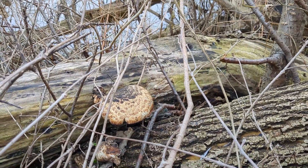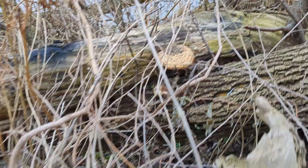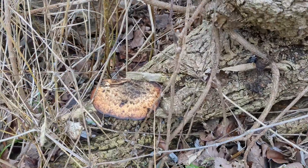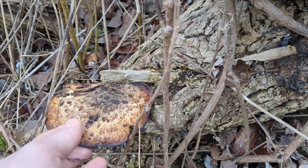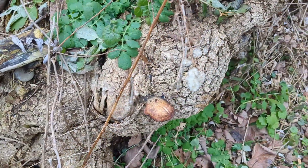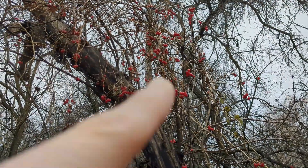I saw this on a log, on a fallen tree, and I scanned it and really quickly it told me that it was a dryad saddle — that's the name of it. You can see there's what looks like another dryad saddle there, maybe a little bit more — it almost looks like it might be dying or dead — but it's kind of neat that you can do that very quickly.